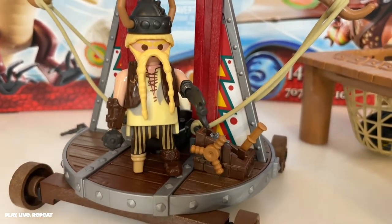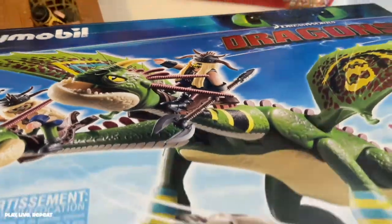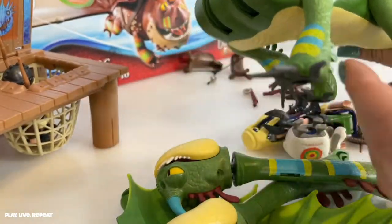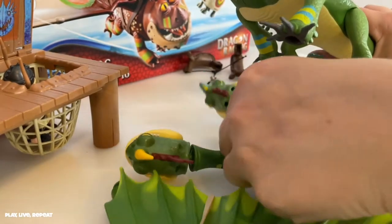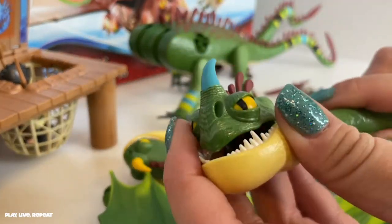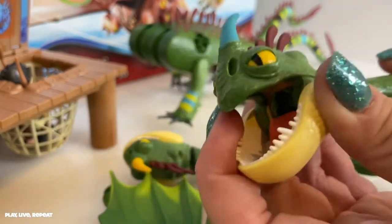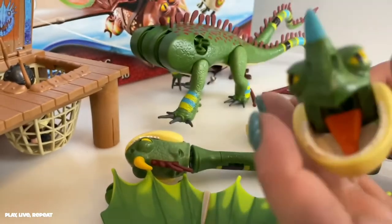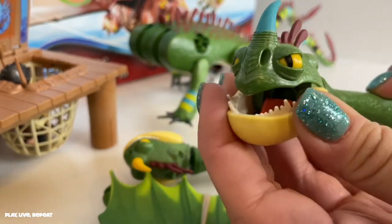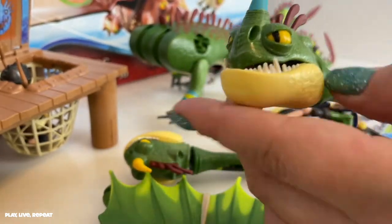Now I'm going to move on to the dragon — I'm going to build them all and show you how they work. Fully articulated dragon here. All you're attaching are just their heads, so it's a super easy build. Just got to make sure that you got the right ones in there. I love that we have an articulated head — we can move his neck and then he can open and close his mouth and his teeth are sharp. Really realistic. I love his underbite.